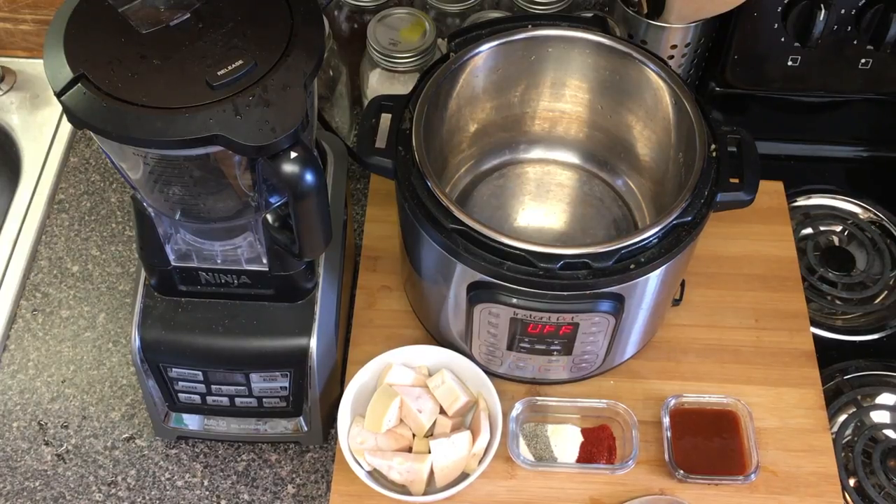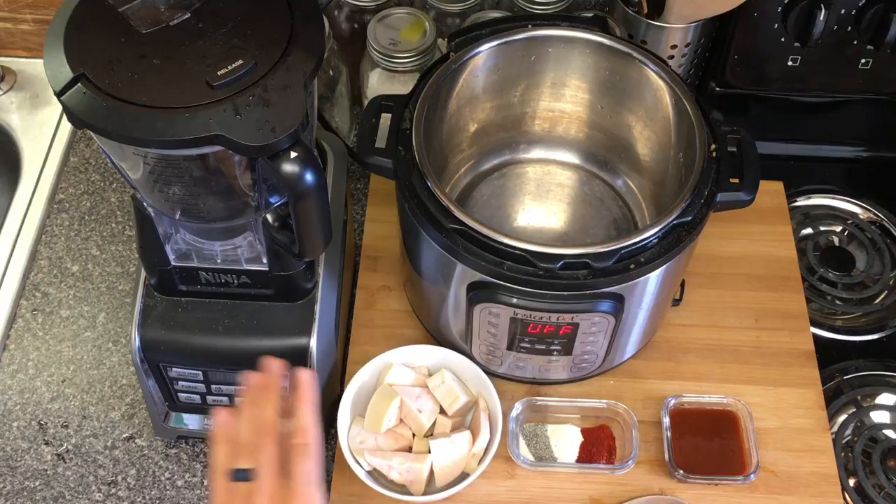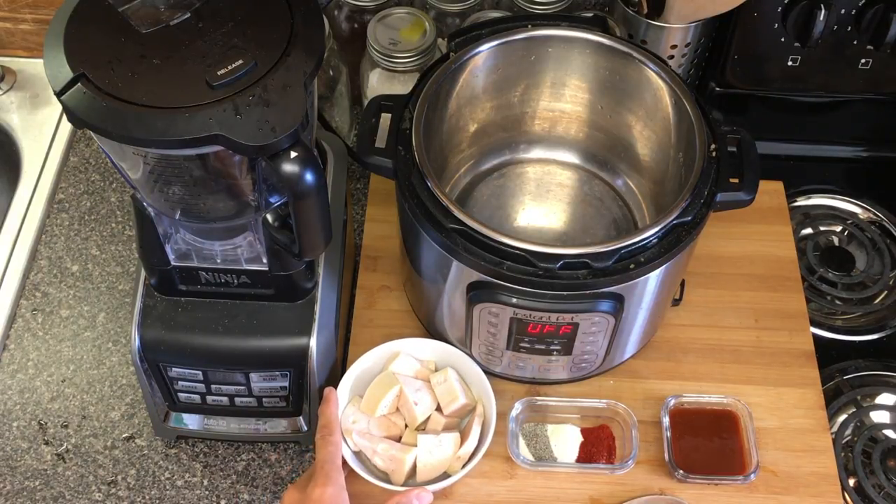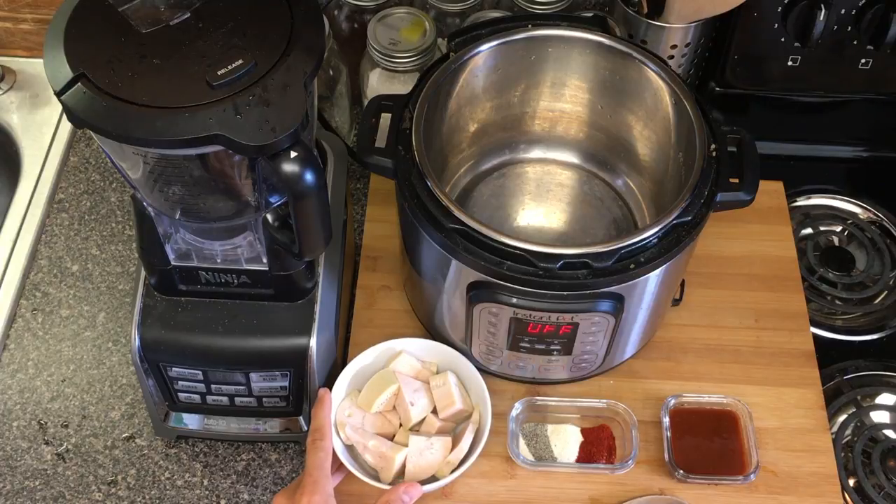Welcome back to the kitchen! Today I'm going to be making some really easy and delicious Instant Pot barbecue jackfruit. All we're going to need is one can of drained and rinsed jackfruit. We like to get ours from our local Asian grocery store, but you can pick them up from Trader Joe's or Amazon.